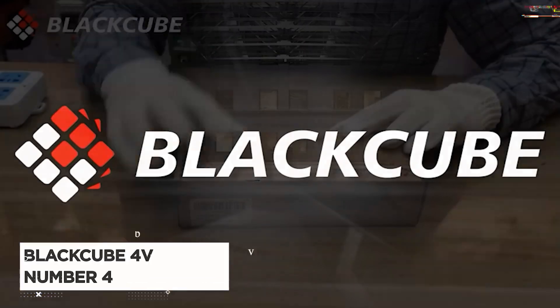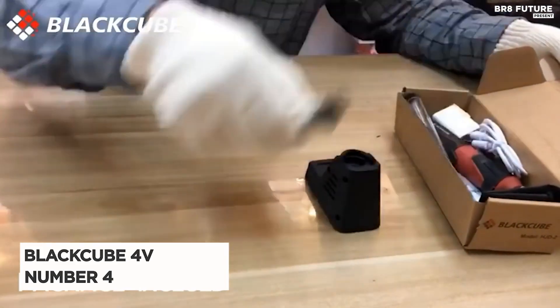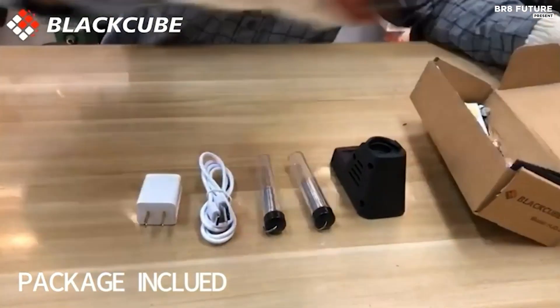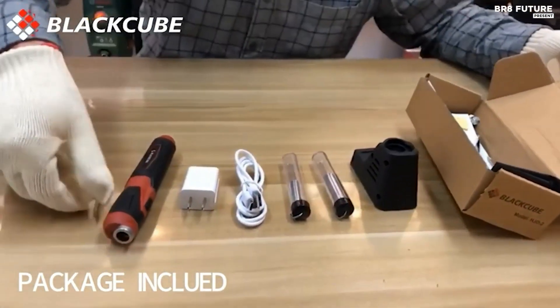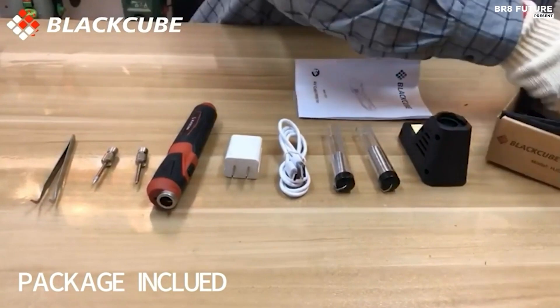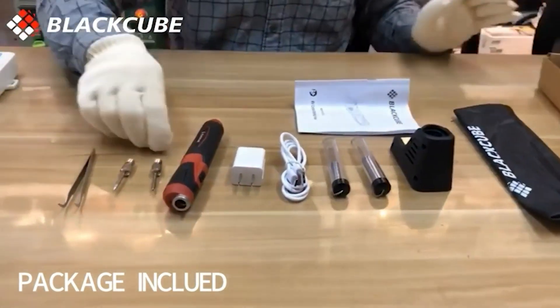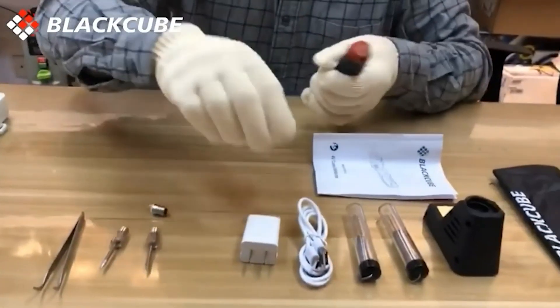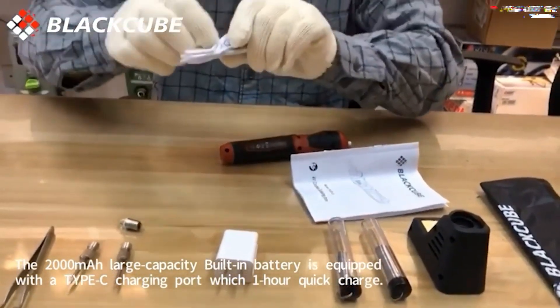Meet the Black Cube 4V Cordless Soldering Iron, our latest innovation in soldering technology. It's time to break free from tangled wires and embrace the freedom of cordless soldering. With no wire winding, you can enjoy unrestricted control and convenience. Its lightweight design ensures easy portability, allowing you to work on your projects wherever you go.